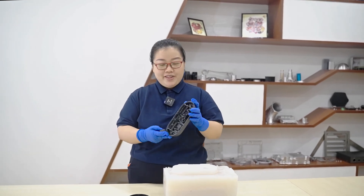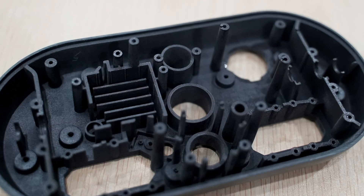Hello everyone, I'm Fabiana. Today I want to share with you how these parts are processed.